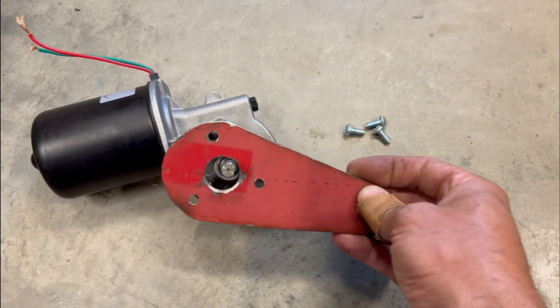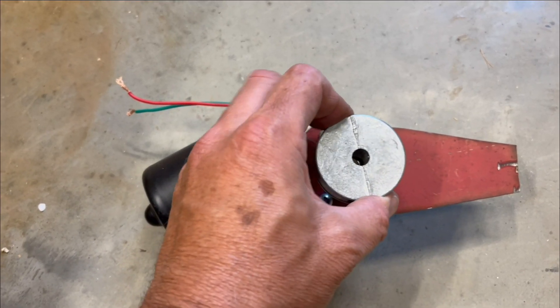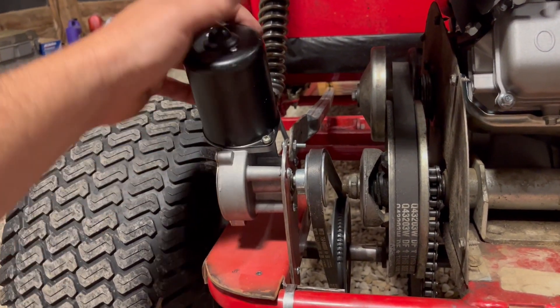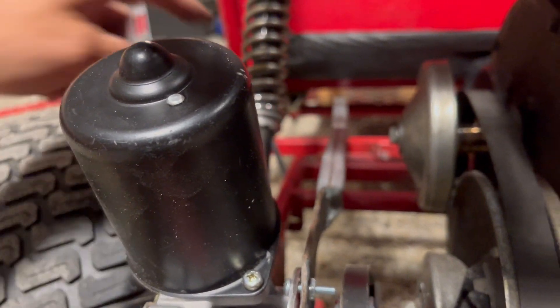Next, I made this motor mount, which will go right on here, and then the pulley. Here it is installed. I've got a pivot point down there so I can tighten the belt, and here's a push rod that goes all the way under the seat.